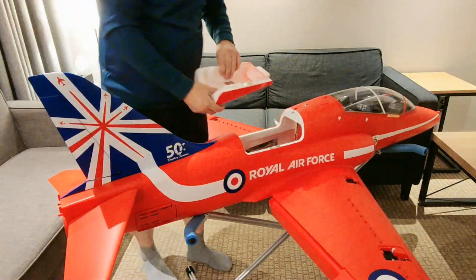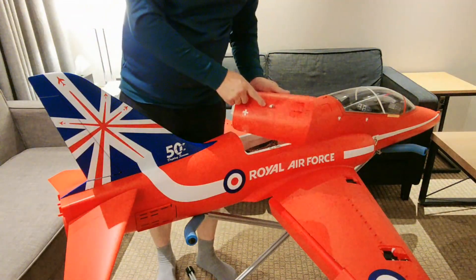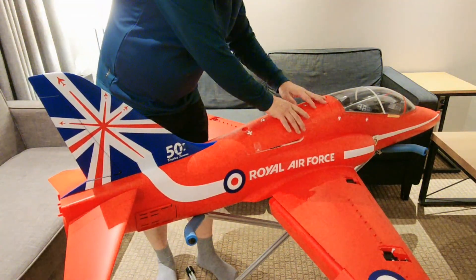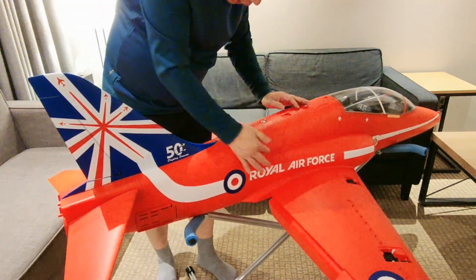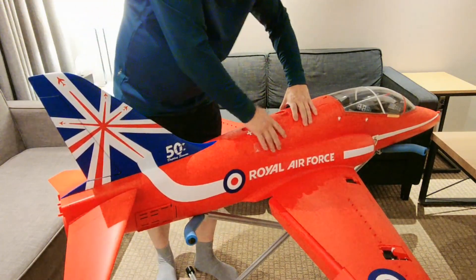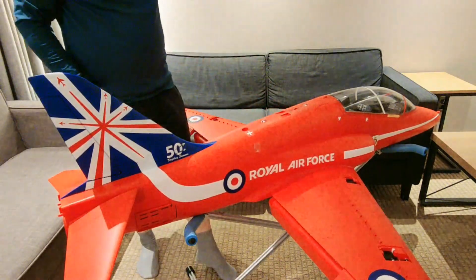This is the connected switch for the LED. When you close the middle cover here, the electric circuit is connected and the lamp lights up.